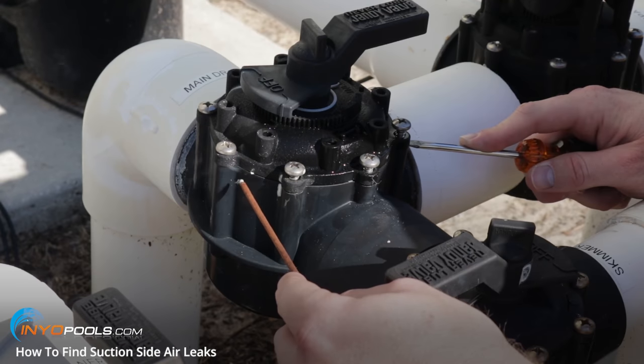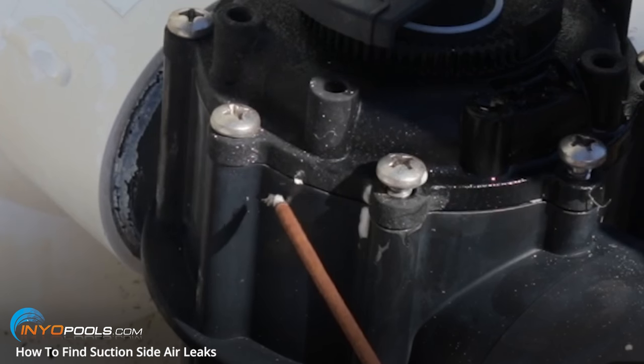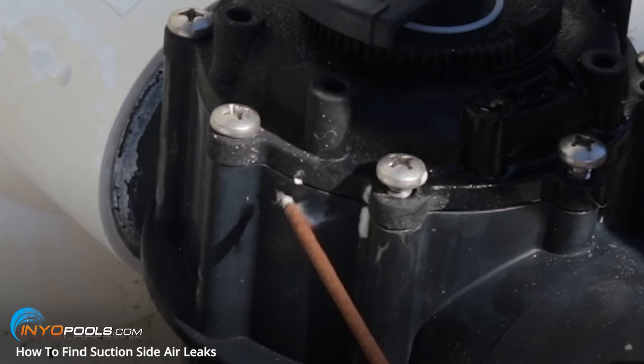The first method you can try is using some incense around the suspected leak area. If there's a good leak, you'll see the incense being sucked in. We can see a little bit going in there. The only downside is if it's a really windy day, it's going to throw a wrench into the smoke. But you can see some of the smoke going in.